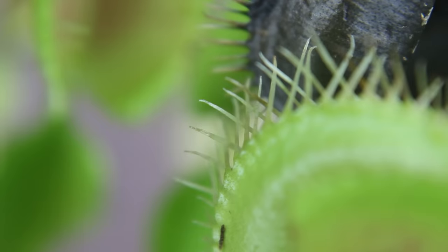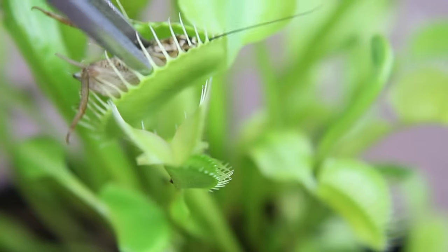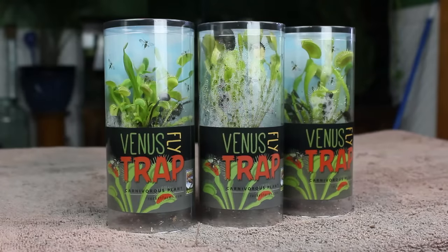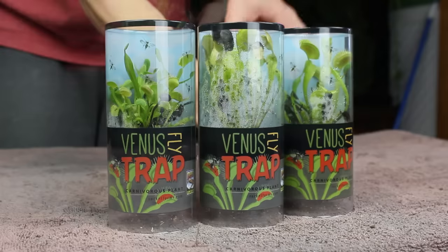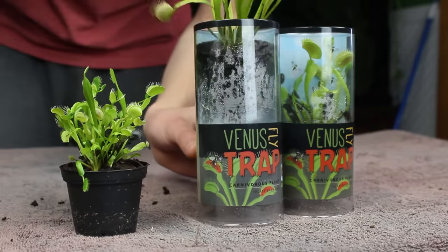For the past two years that I've been consistently active on YouTube, a lot of you have asked me to do a setup for carnivorous plants, with a lot of those requests being for Venus fly traps. I kept saying in comments that I would eventually do something with them, and the time has finally come. This is an experimental build that may or may not be successful. Let's get into the build.